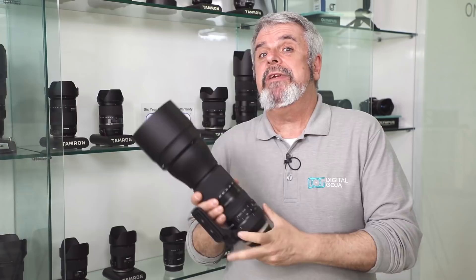Eze here, and coming right up is my review and thoughts of the Tamron 150-600 Generation 2. Even better yet, we're giving one of these away at the Digital Goja showroom.